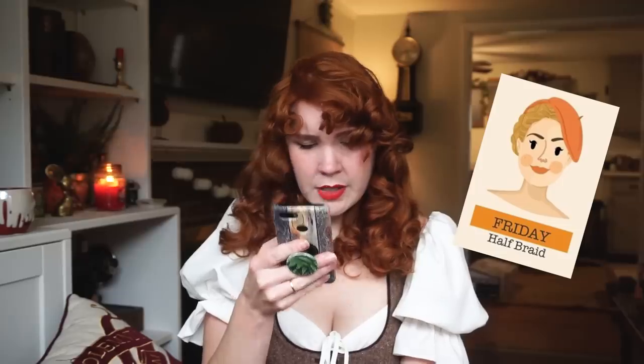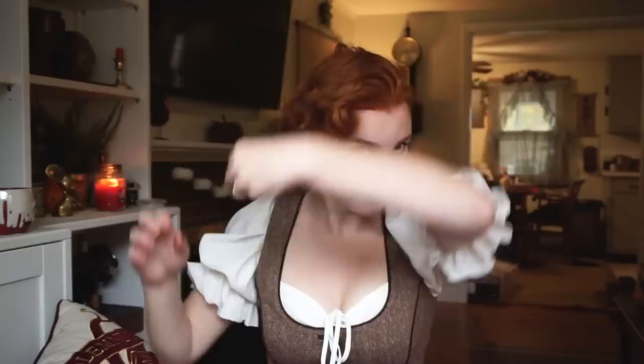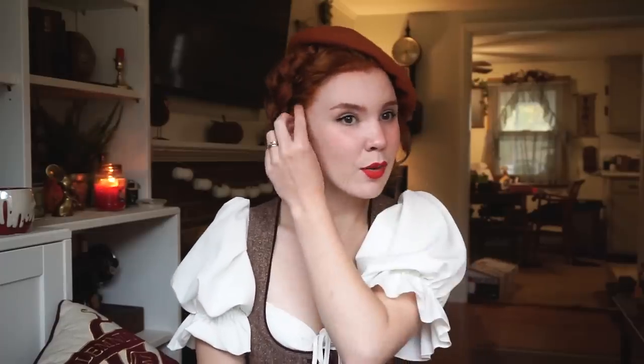So next up is the half braid. I don't know if I'm going to be able to make that work with a beret, but we're going to try. Looks similar to the milkmaid braid, but almost like you're hiding one side of your head. It looks a little silly, but once you add the beret maybe... This one's definitely a bit funkier than the other ones — very almost asymmetrical. It kind of balances out, but it's definitely avant-garde, if you will.